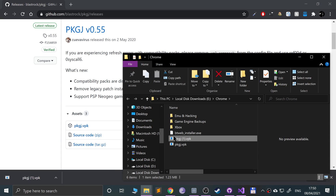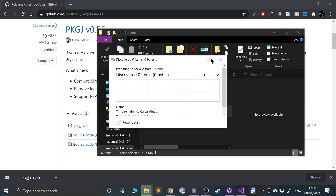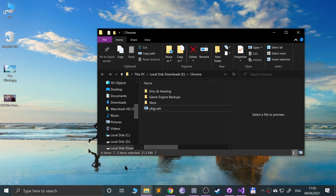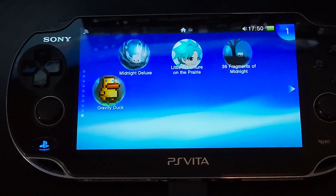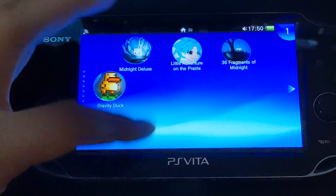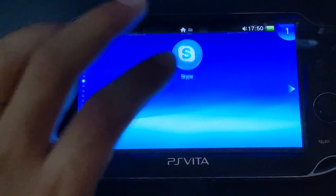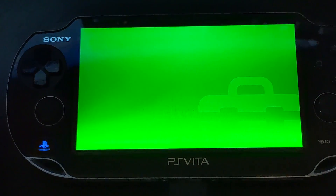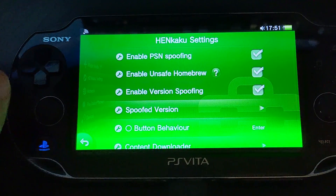Once it's downloaded, switch over to your PS Vita. You should be able to see the PS Vita now. First of all, make sure you go to Settings, then find HENkaku Settings and make sure 'Enable Unsafe Homebrew' is selected. That's really all you need to deal with in there.